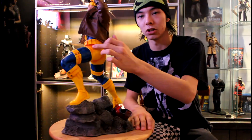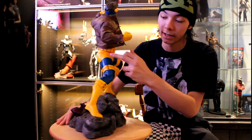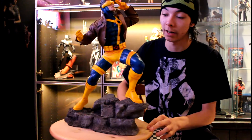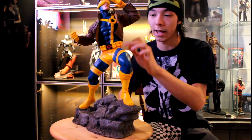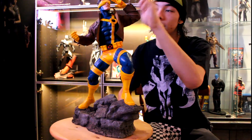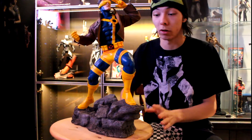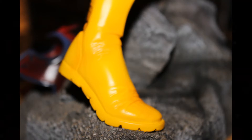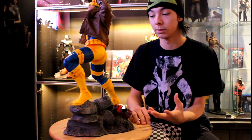Going down, the wrinkles in the shorts there are perfect. And the paint application to have the shading in the dark spots — the pants, the abs, and areas of the head — is just great. Going down to the boots, the material on the boots looks realistic. I buy it. It looks like cloth, even though it is sculpt.